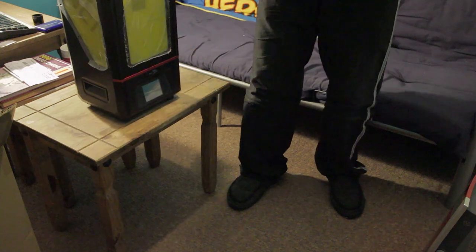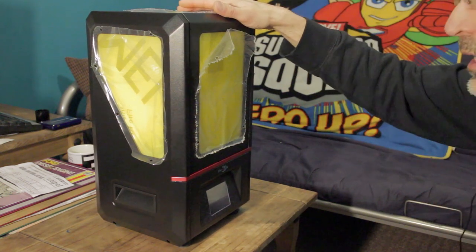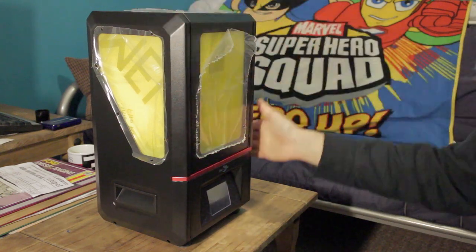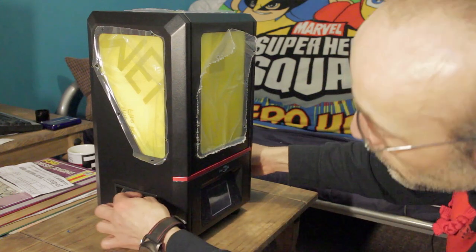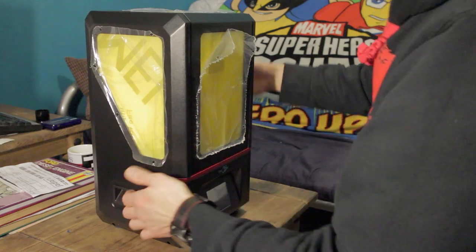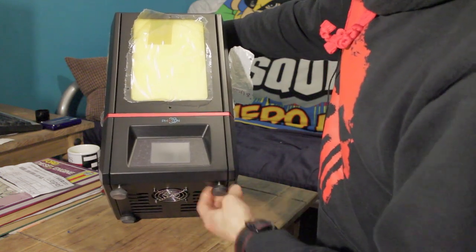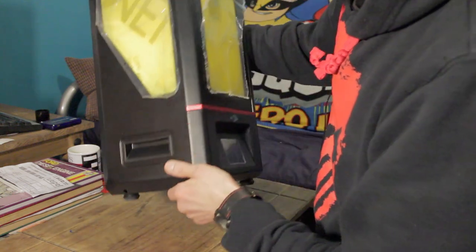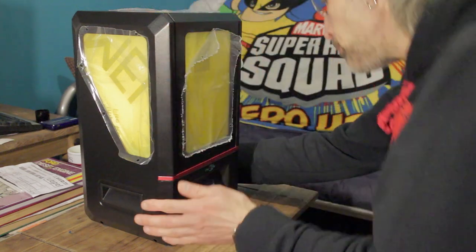First impressions: it's really, really nicely made. A lot of people have this preconception that things made in China are going to be a bit cheap-looking or cheap-feeling, but that's certainly not the case here. This looks like a really good, solid quality item — it's all metal and alloy. The only plastic bits on the outside are the screen surround area, the buttons, the power button, and the handles. It has rubber feet on the bottom which adjust in and out so you can level the printer perfectly — something I've not seen mentioned on other reviews. All four corners are adjustable.